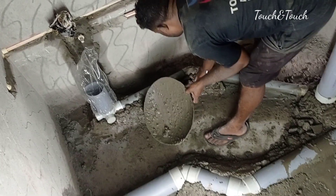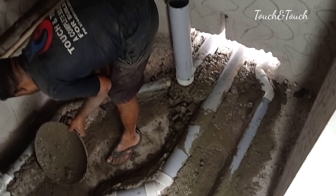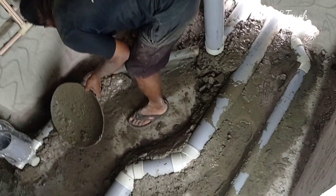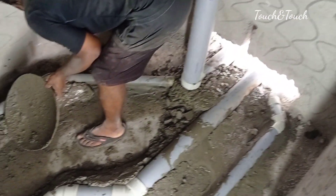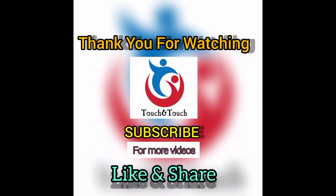You can see the grout has a bigger area, but the grout is still in the outlet area.